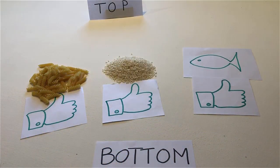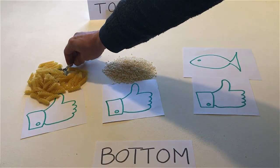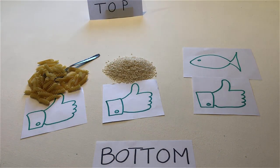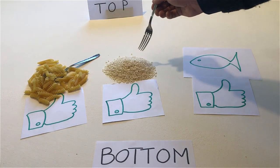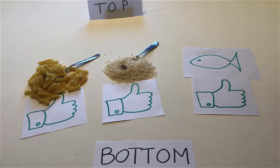Put a spoon in the pasta. Put a fork in the rice. Put a knife on the fish.